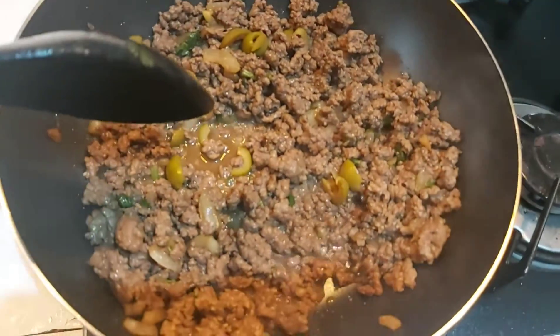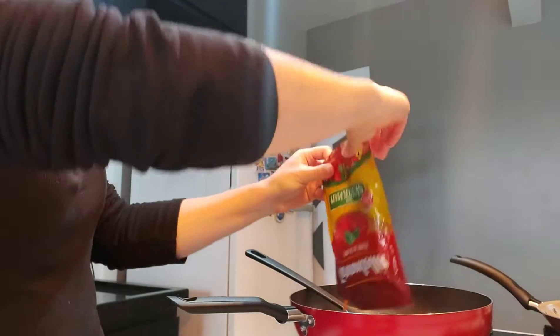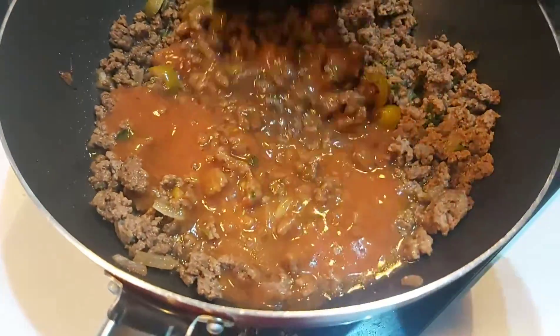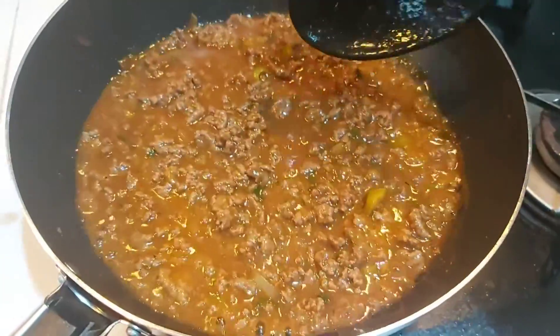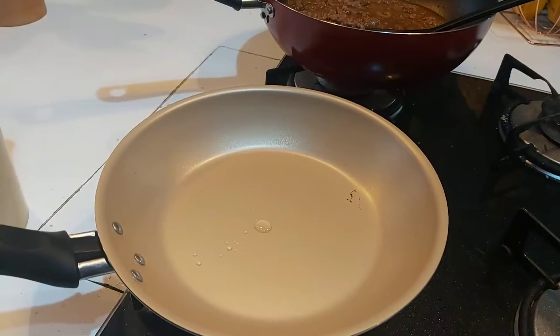Now I throw in the tomato sauce — this one has a basil base and I love that taste, it will be very tasty. After this I put a little bit of water because I need to make the sauce not too dry. I need more sauce because later we're going to put it on top of our pancake when it's ready.